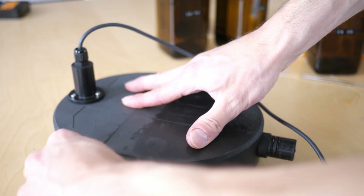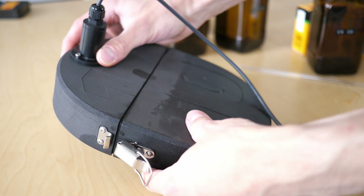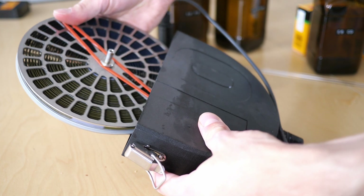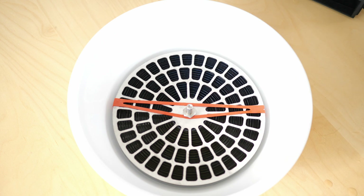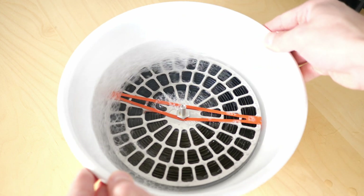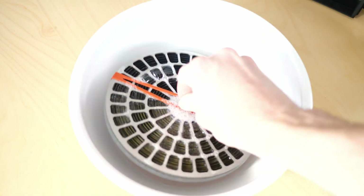Once finished, the film spiral can be taken out of the tank. The final one-minute stabilization step is carried out manually. The chemicals involved in this step would lead to massive foaming if it was used inside the Filmomat.